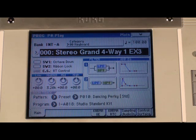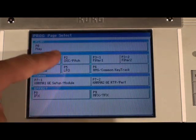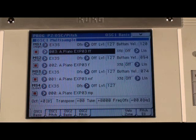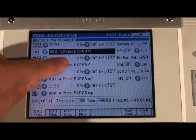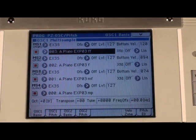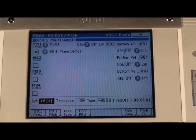It's a beautiful, expressive, and dynamic piano sound, and I'll show you why. I'll push the page select button and then touch OSC/Pitch on the display. Here I can see the four samples I'm working with: a fortissimo, a forte, a mezzo forte, and a mezzo piano sample. If I jump over to oscillator 2, I can see there's one multi-sample for the piano damper. So not only is it simulating the piano strings, it's also doing the rest of the instrument as well.